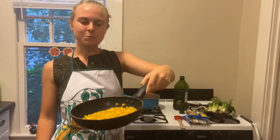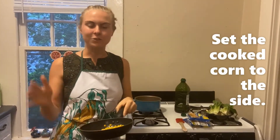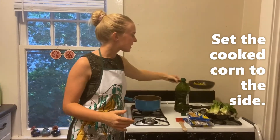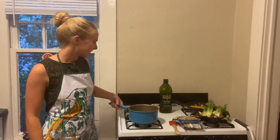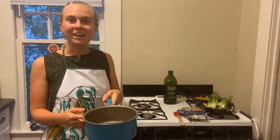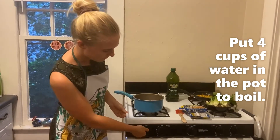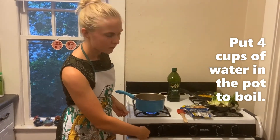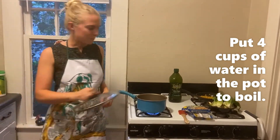So after a few minutes, your corn is going to start to look a little bit brown like this. Then you can just take it off the heat and set it to the side because it's done cooking for now. In this pot I have four cups of water. I'm going to turn on my burner and get it to start boiling by putting the lid on.